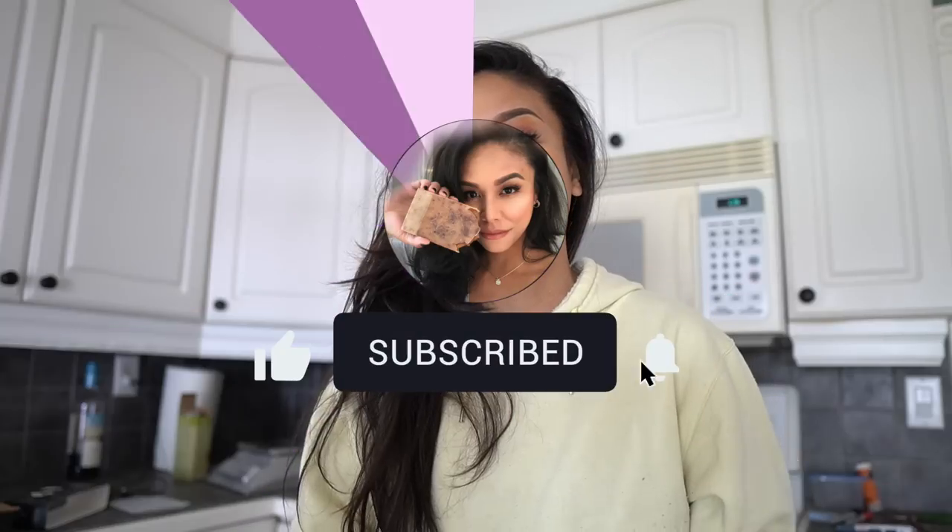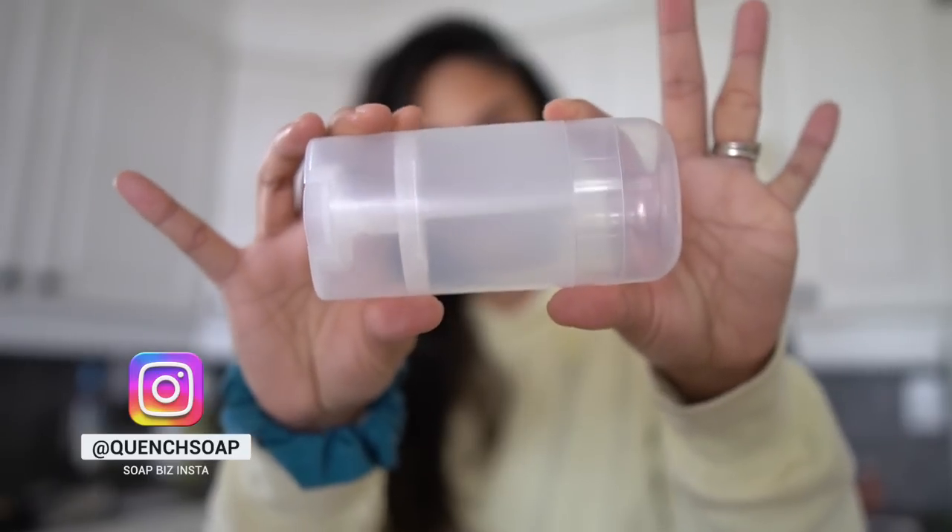Welcome back! Today we're making lotion bars using lavender infused shea butter. I love making lotion bars because they're so easy to use and they're great sellers if you have them in your product line. They're also a really great product this time of year because of dry hands. I love putting them in these plastic deodorant tubes because it dispenses the lotion bar super easily with zero mess on your hands. We're also going to be infusing the shea butter ourselves using the Levo 2 machine.